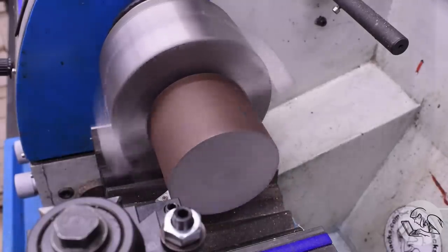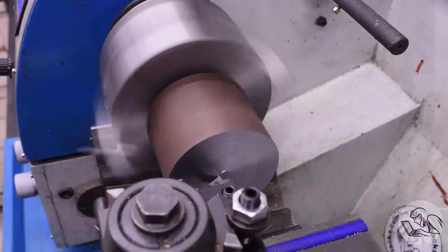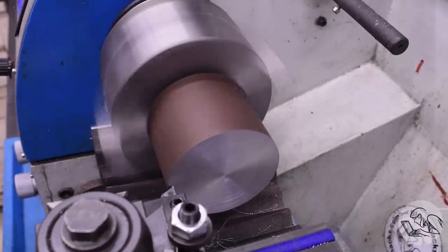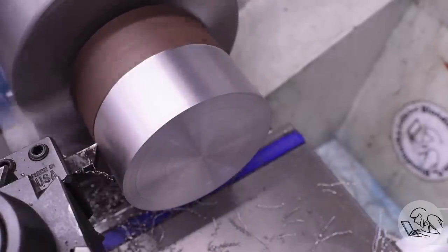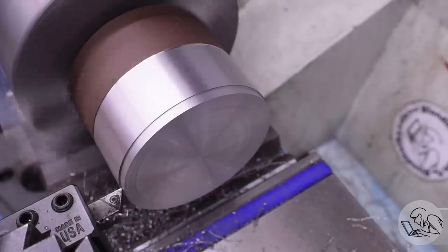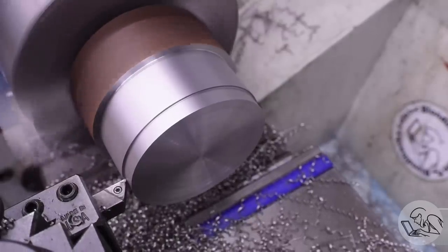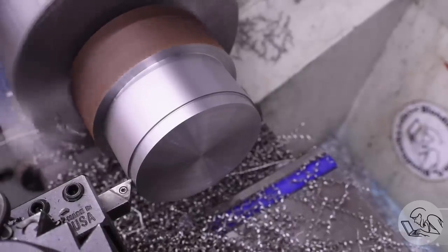I'll start by facing off the end, as is tradition. Then I'll turn the outer diameter down to the largest diameter of the hat, which is the outer edge of the sloped area there, the tapered section. When you have a lot of chips to make like this, it's a great time to experiment with speeds and feeds because you've got some time to kill and nothing to lose between here and the final dimension. Try taking really heavy cuts and really light cuts, turn the RPM up and down, and just see what the cutter does. It's a great way to learn your machine and learn the material.